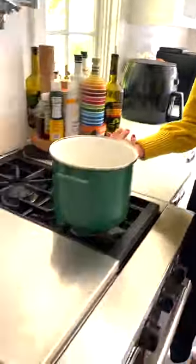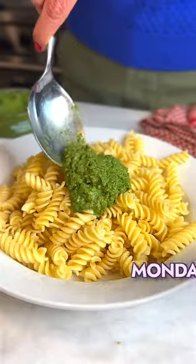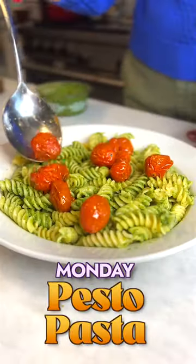The easiest way to meal prep on Sunday is starting with one food and turning it into three recipes. Pasta with pesto, a little bit of tomato and parm, simple and delicious.